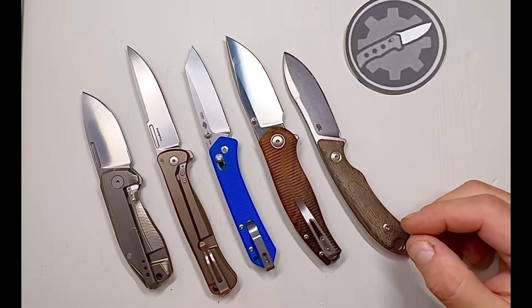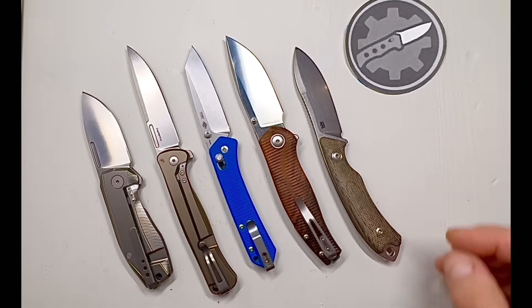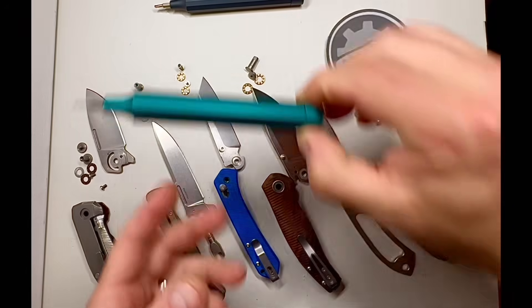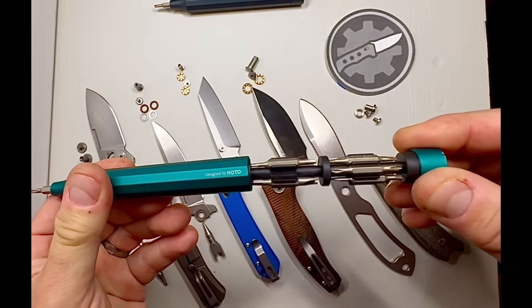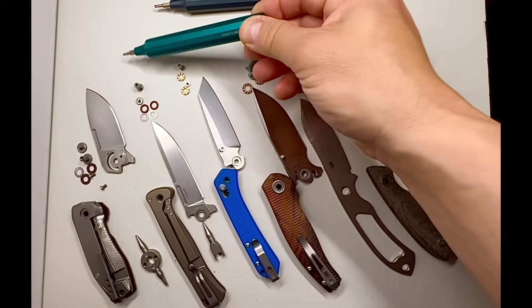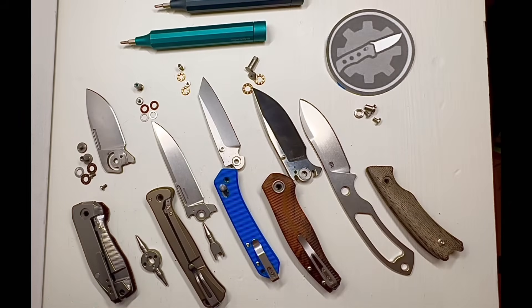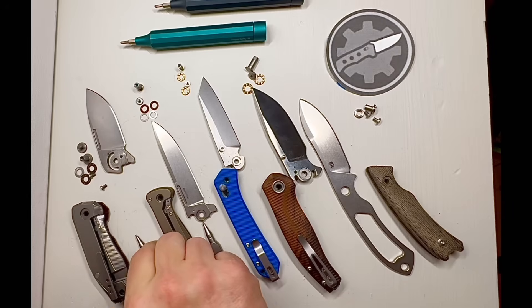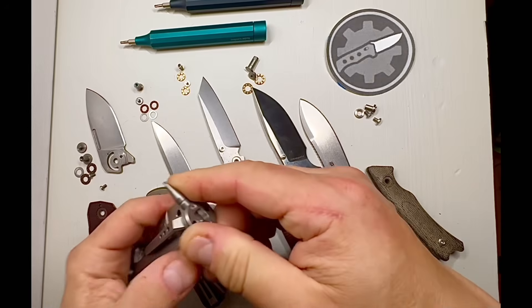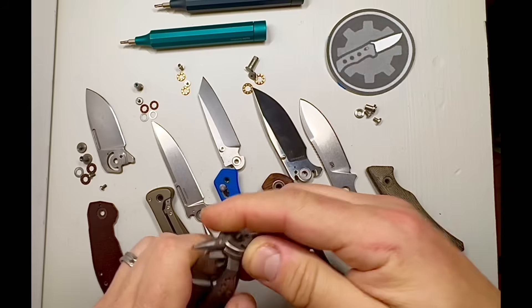Before we embark on the hardness test to confirm or bust the myth of softly heat-treated Italian blades, let's spend a couple of minutes talking about something that was bugging me. I self-sponsor my channel and don't take affiliation with knife companies. To help me, I provide affiliate links to the tools I use. I recently switched to using HOTO multi-bit driver sets, and the link to them will be in the description. Watching Ben Pedersen's video about what it means to say 'made in the USA,' I also learned that a lot of other countries have much less strict regulations when they say 'made in Italy' or Germany or Spain.